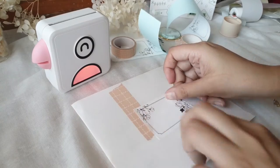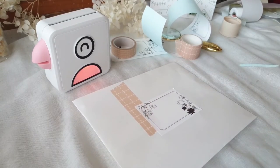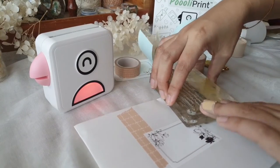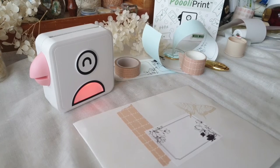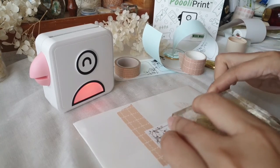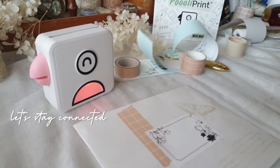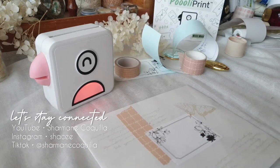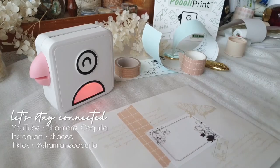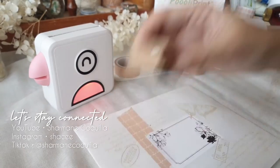Many thanks to Pulley Print for making this video review possible — I cannot wait to try out all the other features the Pulley Print app has to offer, and I'll be sharing a lot of them on my Instagram. For more regular updates, just follow me there. I'll end this video here while you watch me finish decorating this envelope. Thank you so much for making it to the end — I'll see you in the next video. I hope you enjoyed this one. Take care!